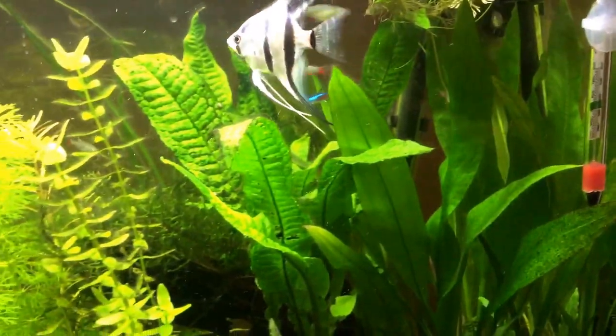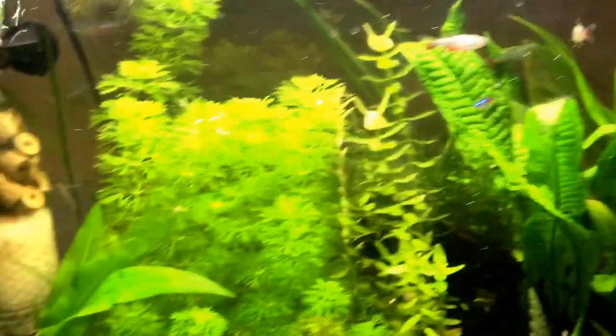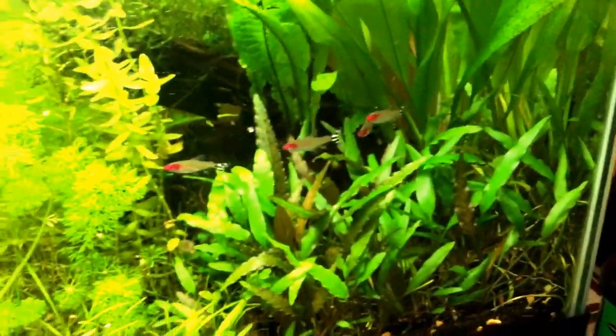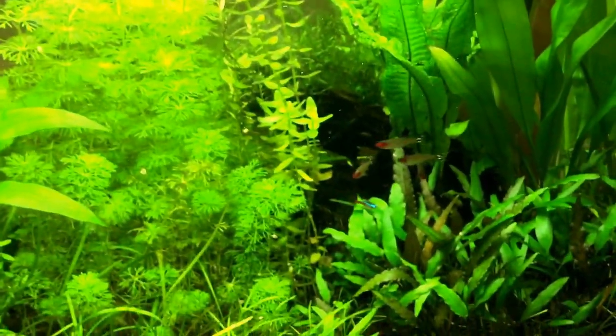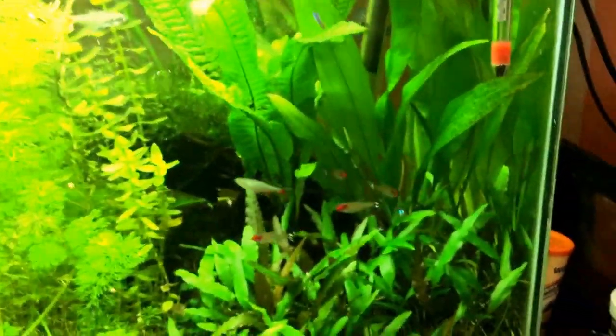The water I have them in currently is almost at pH 8, and you can tell even my rummy nose right there — there's only four of them and that's also really bad. I'm also quarantining two more rummy nose. Keep your fish in schools, please do that.